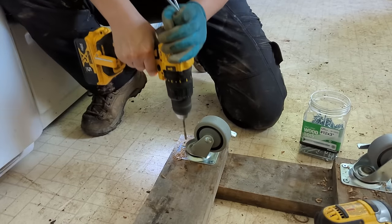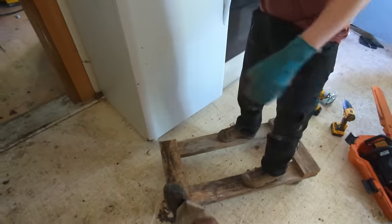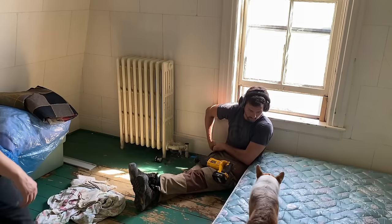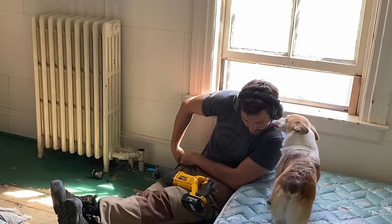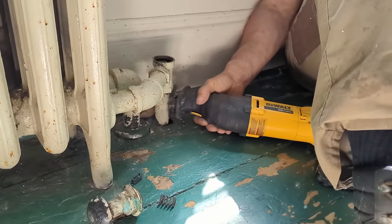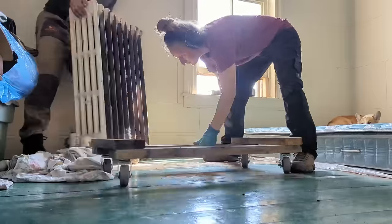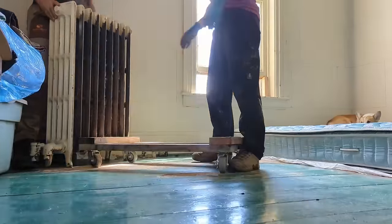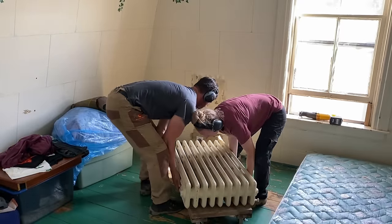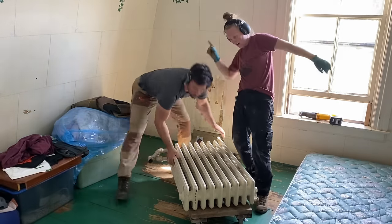We have a lot of heavy cast iron radiators in the house that will eventually need to be moved out, so we decided to save some time and our backs and build a dolly to help us move them around — out of recycled wood from the basement, of course. We started with this radiator because Phil had to go back to Montreal in a couple of days, and while he was gone I wanted to start cleaning up the bedroom, but I didn't feel like trying to move a cast iron radiator all by myself. Nice — out of here.